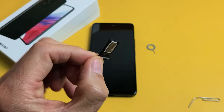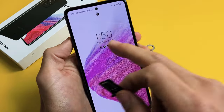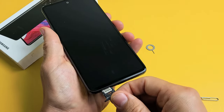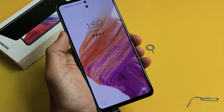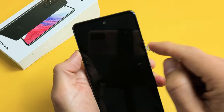Now it should be flush. If I turn it over, it should not fall out. Now let me go ahead and slide the tray back in slowly. This is my first time putting this SIM card into this phone, so let's pop this in there and see if it finds it — it says no service right now up here.